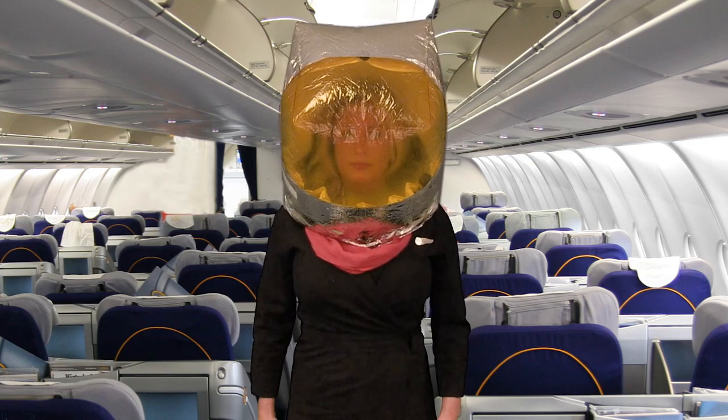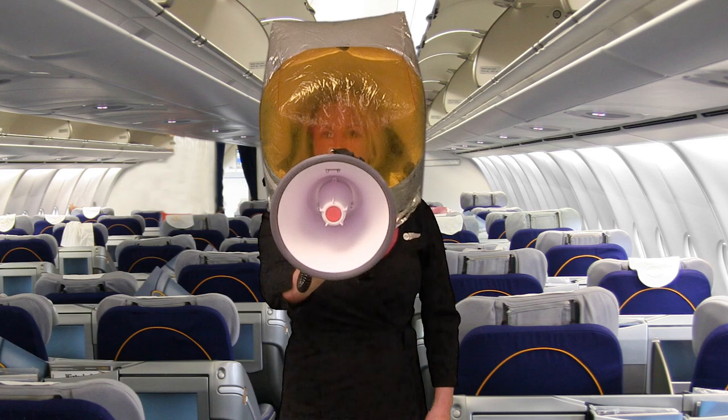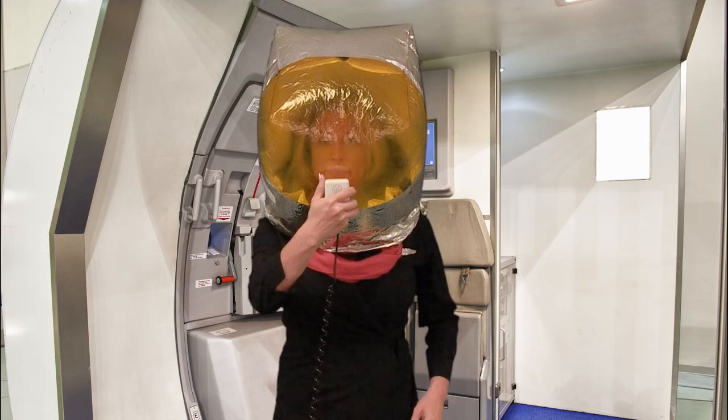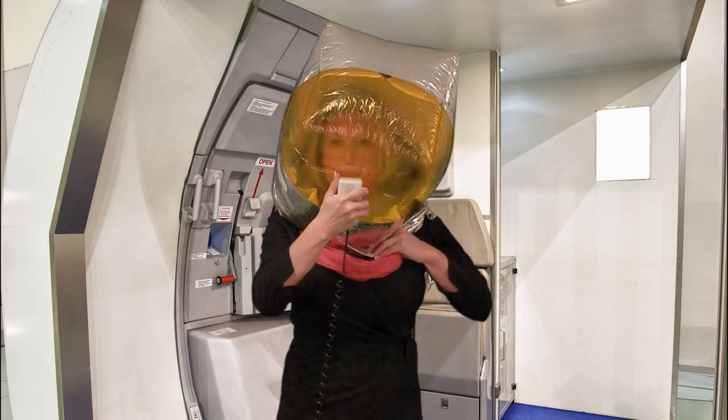To communicate while wearing the hood, hold the device to your lower throat area or near your mouth on the outside of the hood and speak loudly. It may be necessary to pull the head shield down so the scrubber panel does not inhibit the device.